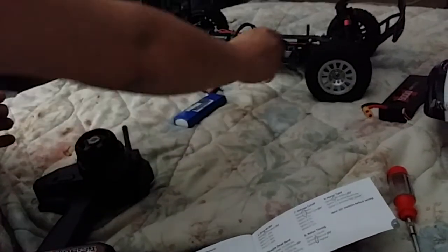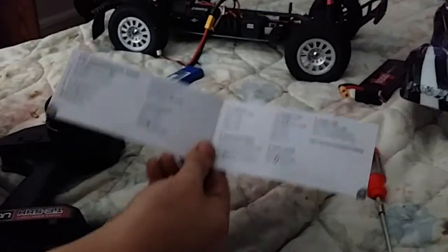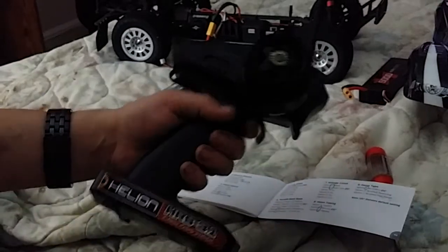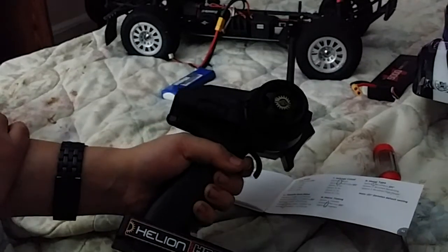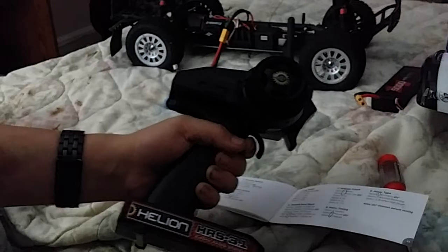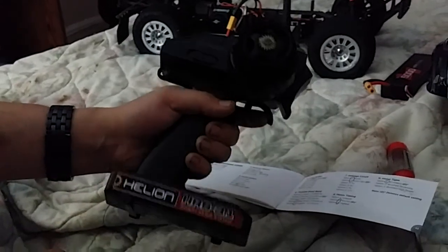Now it's programmed. You can shut it off and change batteries — you're not going to lose any of your settings. The only way you'll lose or change your settings is if you go back into it, which means holding the throttle all the way down, turning it on, and waiting for those 12 sequential beeps, then the little ringing sound twice — and then you're in programming mode again.